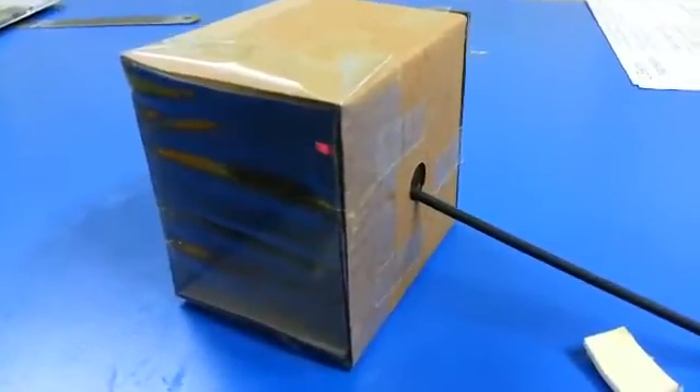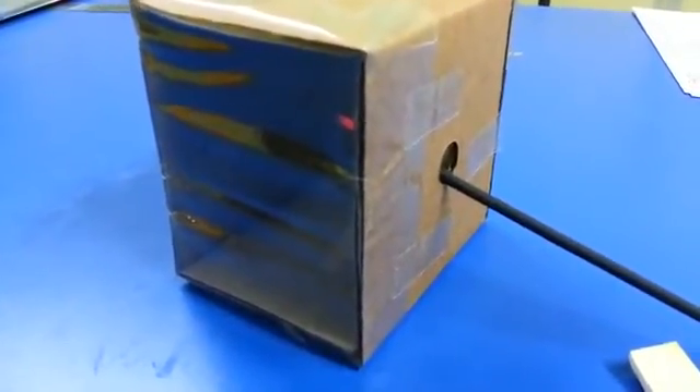Light the essence stick and collect the smoke in the box. You have to collect smoke for at least 2 minutes, then close the hole using double-sided tape.